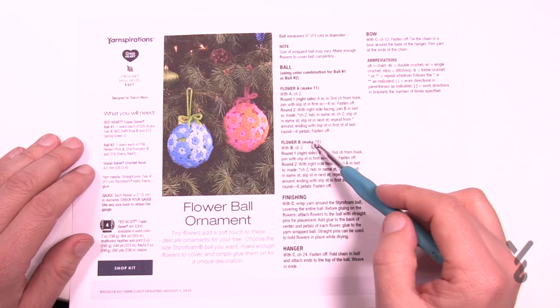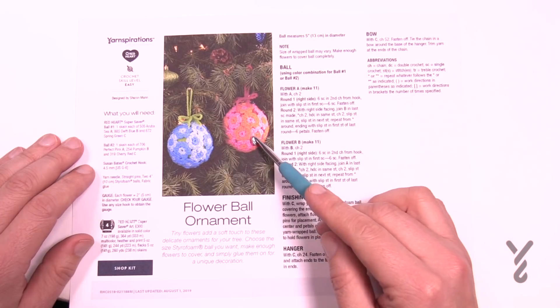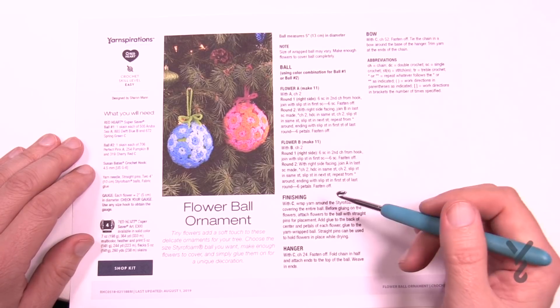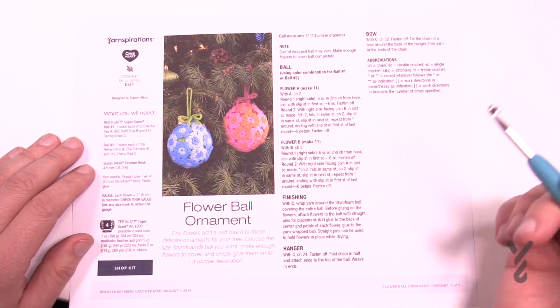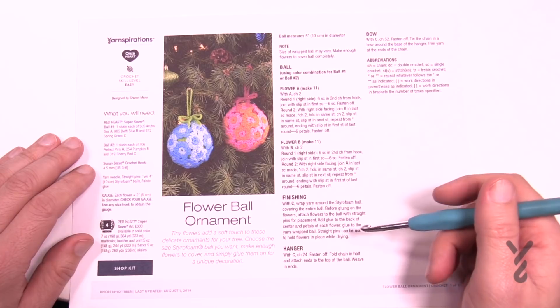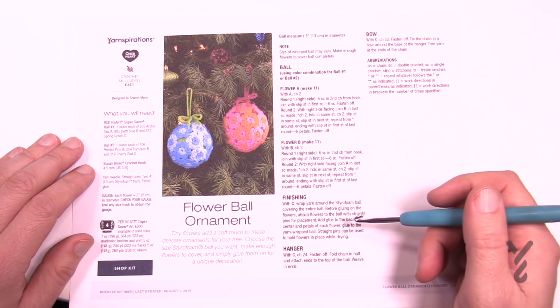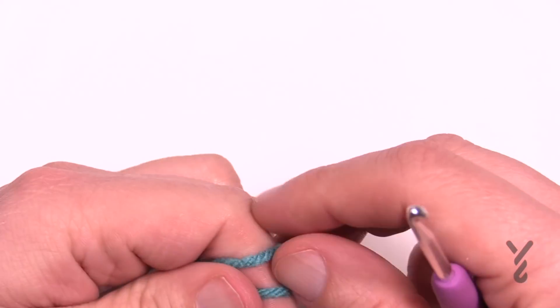Now it says Flower A and Flower B. All the difference is that there's just different colors. You can make your own creativity — you can be as multi-colored as you want or just as basic as you want. So without further ado, it's recommending a 4.5mm size G6 crochet hook and just Red Heart Super Saver today. So let's begin.